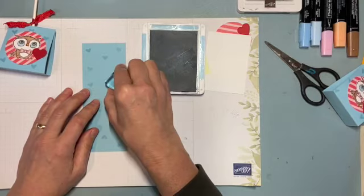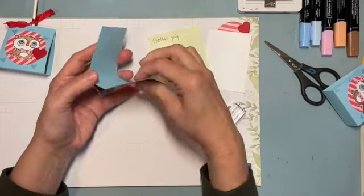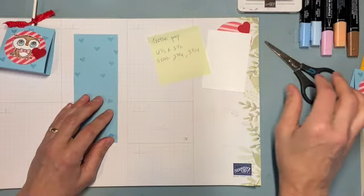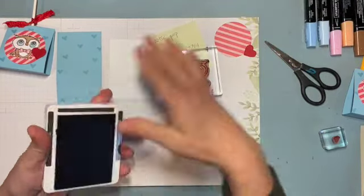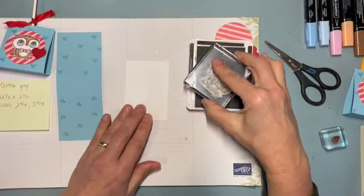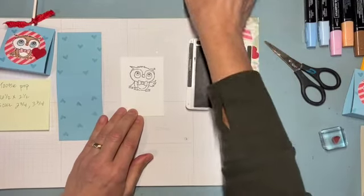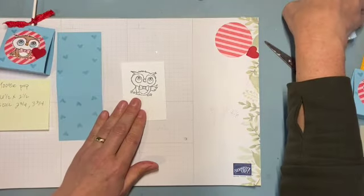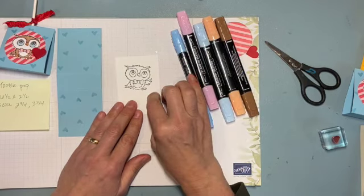This is a quick project because the little kid you're giving it to is just going to whip out the pop and discard the cute little holder anyway. I'm going to stamp my owl now — moving things over here. I'm using Early Espresso, a brown outline for my brown owl, and I'll be using Blends markers to color.